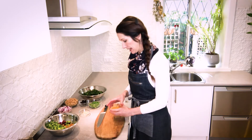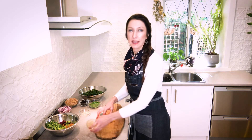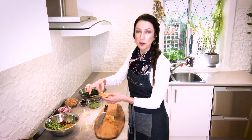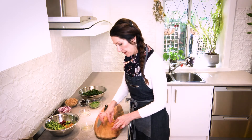And the last thing to prep before we get cooking is the preserved lemon. We only really need to use the skin of the lemon. So what I'm going to do is slice away all of the pith and the flesh and then just finely chop the rind.